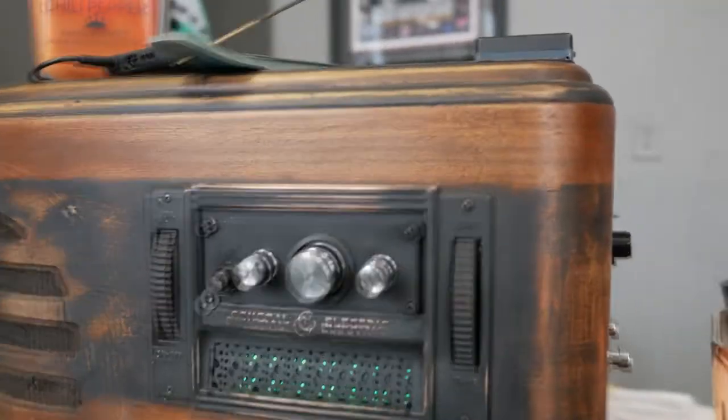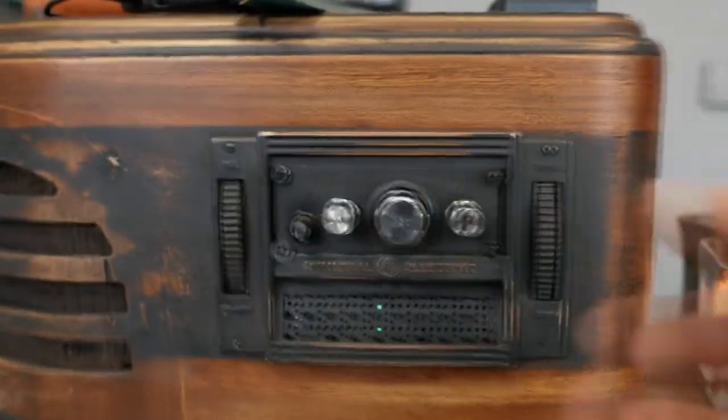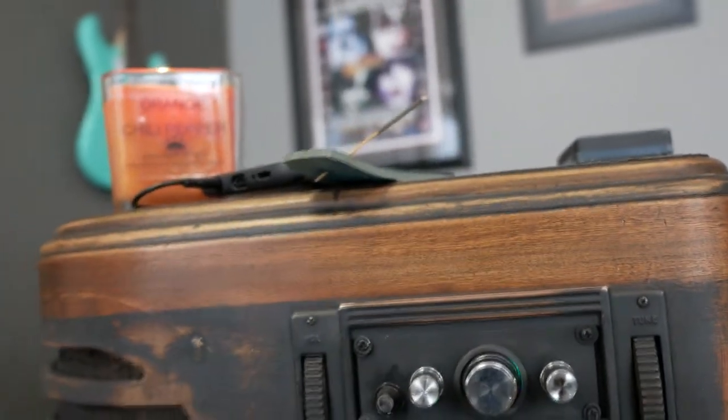So what we've got here is a reverb pedal, a static cutter, and your amp — treble and bass. The power button is not operational in the front. Your battery turns on everything in the back.